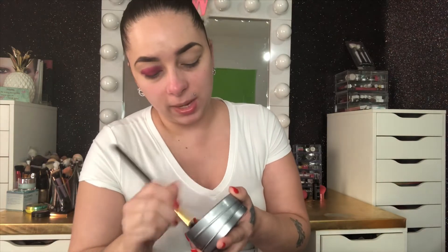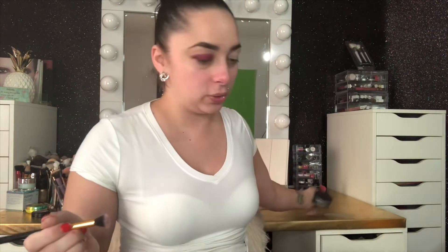I'm gonna do one eye on camera and one off camera. I'm grabbing another brush and making sure there's nothing on it. I bought this brush cleaner for about 99 cents on Amazon or eBay — it basically cleans any color off your brush so when you go to the next color it won't look crazy.